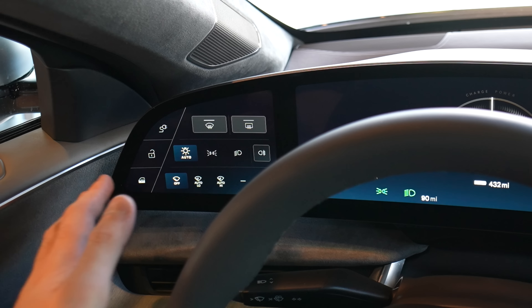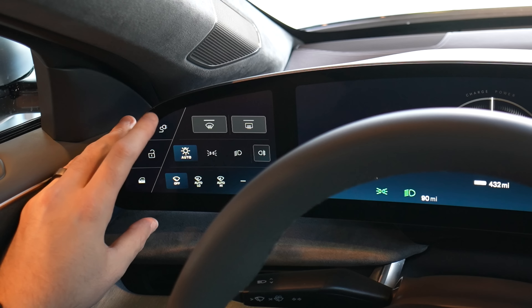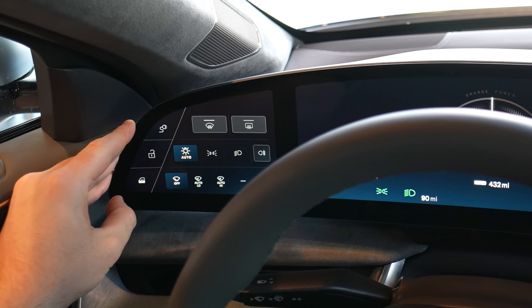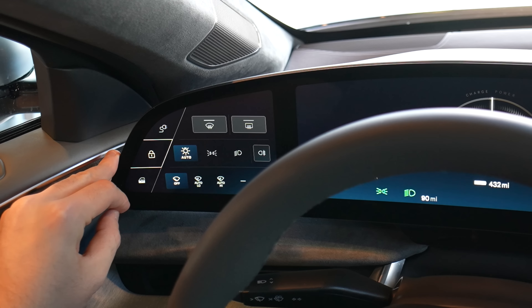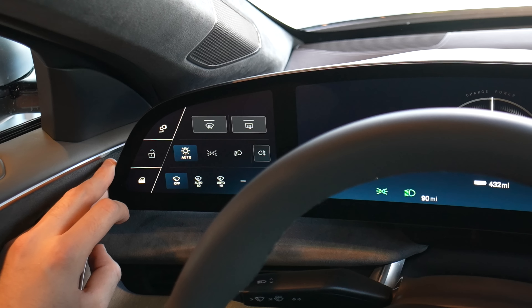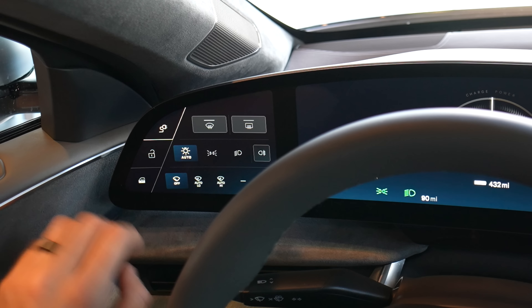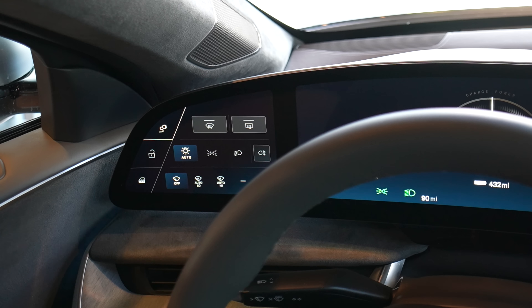We're going to be exploring from the left to the right in this Lucid Air Dream Edition, starting with some of these quick controls over here. We've got your charge port door right there. Lock and unlock — it makes a nice little thump when you press the lock button. Got your window lock right here. I really appreciate that they have this little panel just for your quick controls.